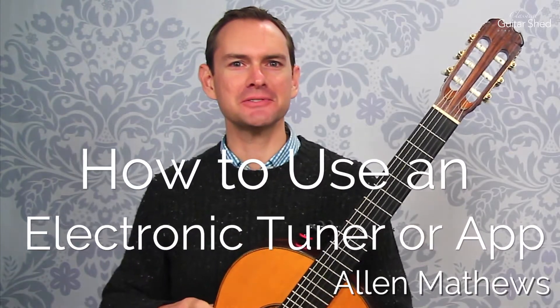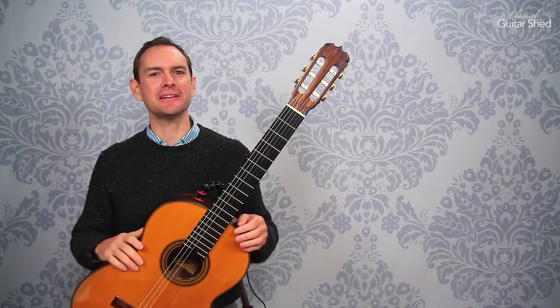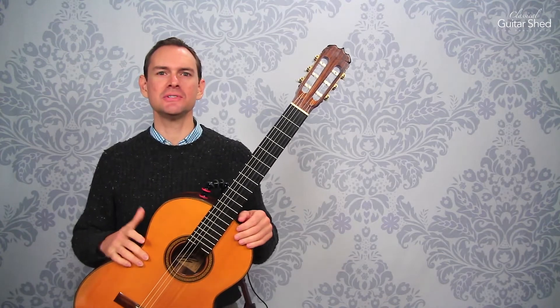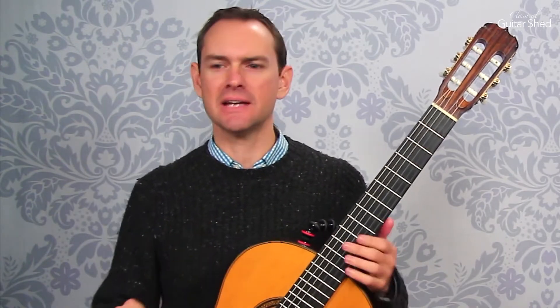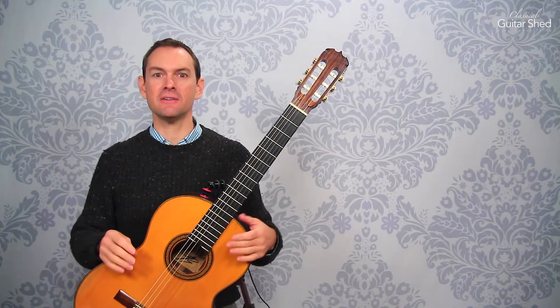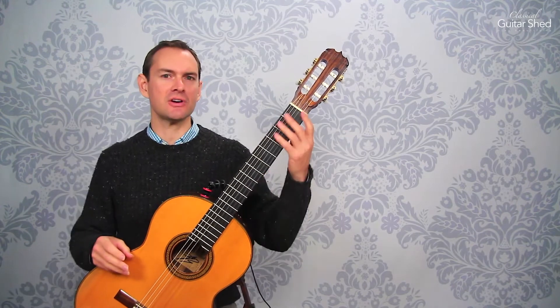Hey there, Alan Matthews here from Classical Guitar Shed. Here we are talking about how to tune using a tuner or a tuner app. And by the time you see this, whatever tuner I actually showed you would probably be obsolete. So we're just going to talk about principles of how these electronic tuners work.